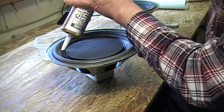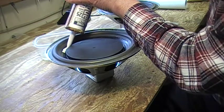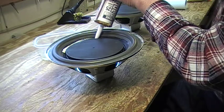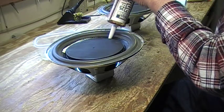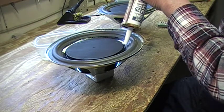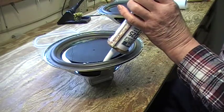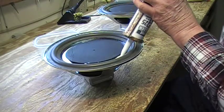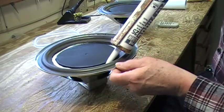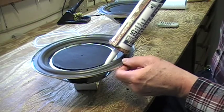Okay, so I just basically start getting a bead in here, trying to keep it as even as possible. I'll do the whole part and get it down in there, because what there is is a wedge of space between the wooden plug and the cone.